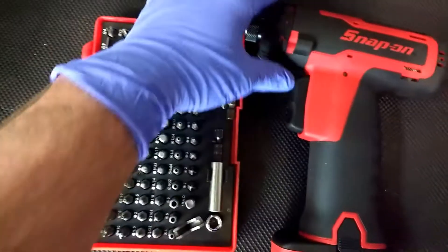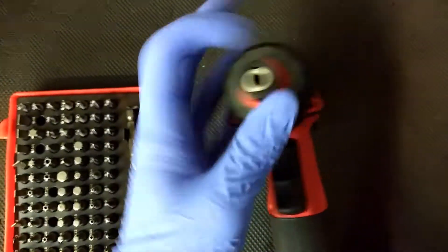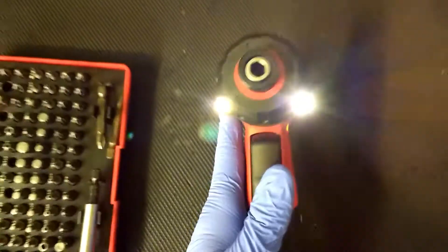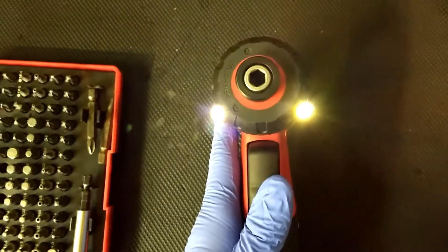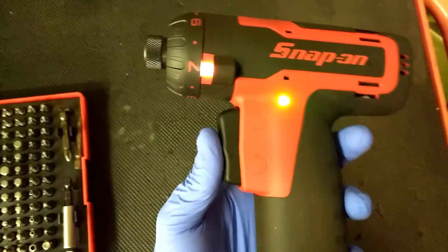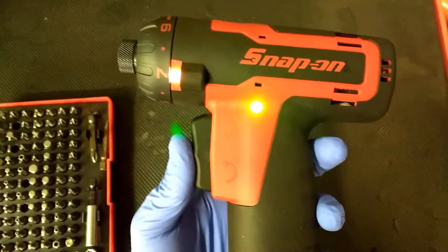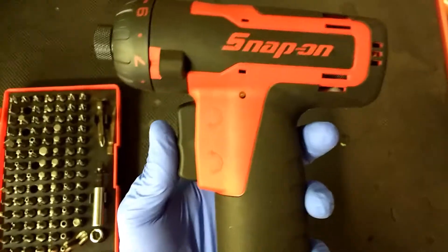These are the bits here — they attach in here and can take all sorts of different screws. It's got some lights so you can see what you're doing in the dark, and a fuel gauge like most Snap-on equipment these days — a little LED light to tell you when your battery is going dead.